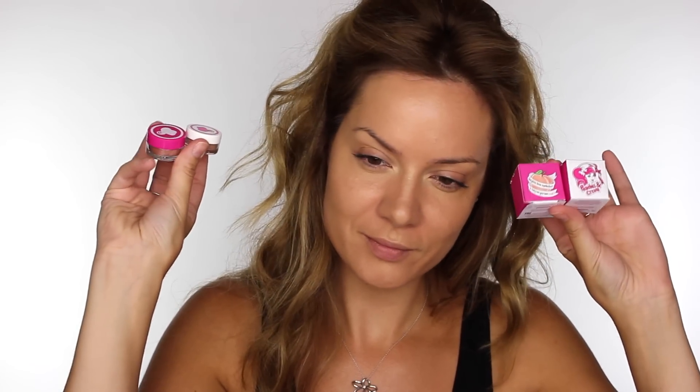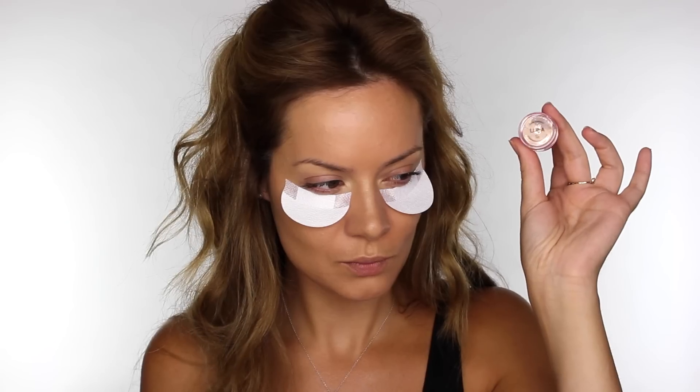Moving on to the eyes, I'm going to be using these pigments by Peaches and Cream. I have a whole variety of these, but I'll be telling you a little bit more about Peaches at the end of the tutorial. I'm going to be using Shadow Shields to catch any fall down, because we're using pigments — it's likely it's going to get a little bit messy.